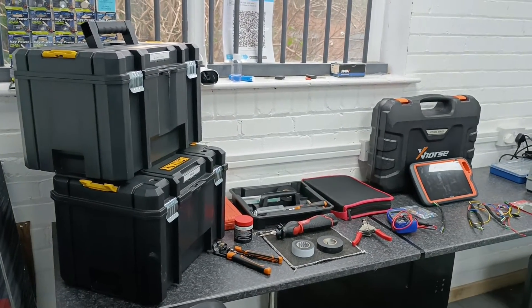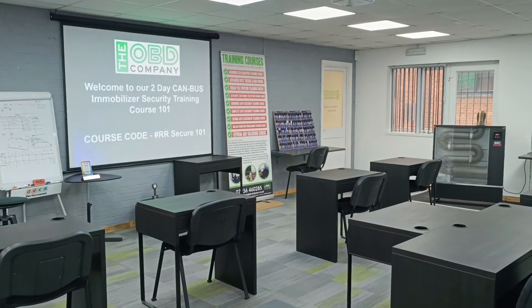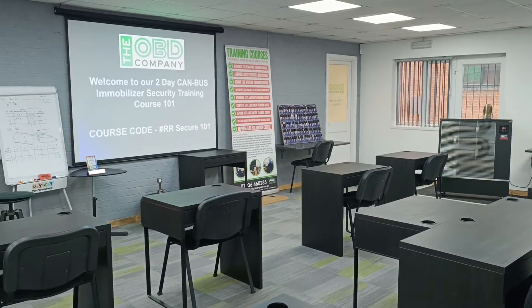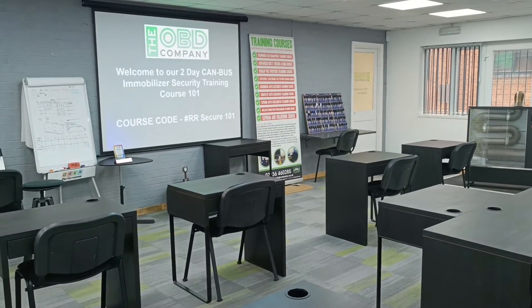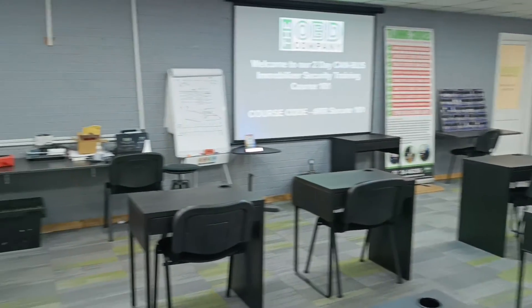The learning will be made up of classroom learning as well as workshop learning, so we'll go into the workshop and learn on real vehicles. We'll install the immobiliser from start to finish so you can see the whole job from scratch.